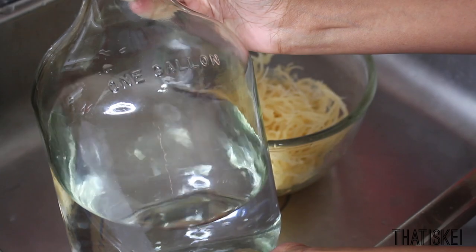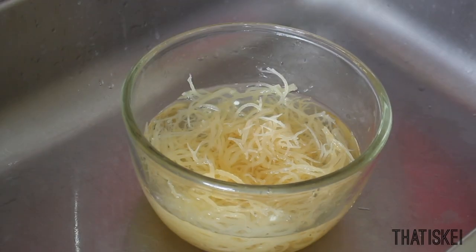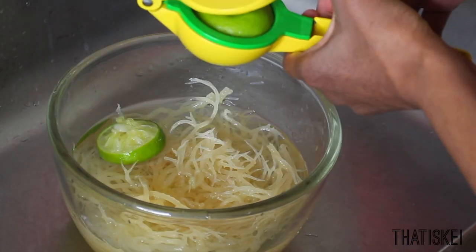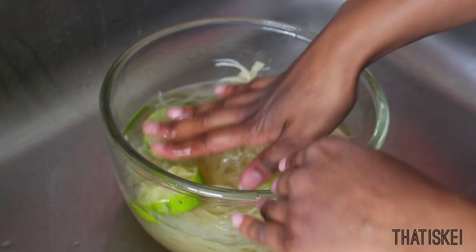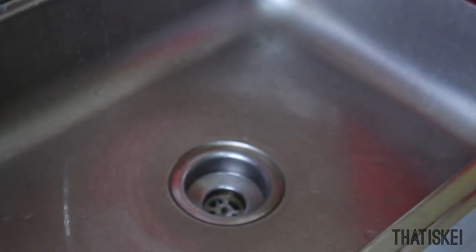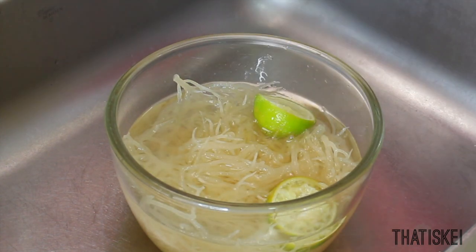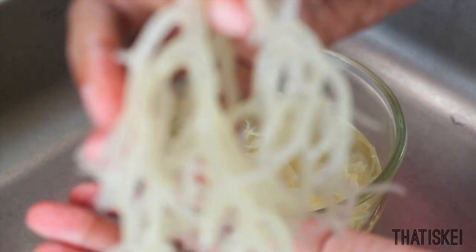Now that the sea moss is as clean as possible, we are going into the soaking process. Use spring water or filtered water — water that is as pure as you can find, no fluoride, no toxins. Take an additional key lime, squeeze the juice into the water, and throw in the shells as well. Make sure everything is submerged, as it will expand in size. Cover with cling wrap and soak overnight — the minimum is four hours and the maximum is about 12 hours. As you can see the next day, the sea moss has expanded and is ready to blend.